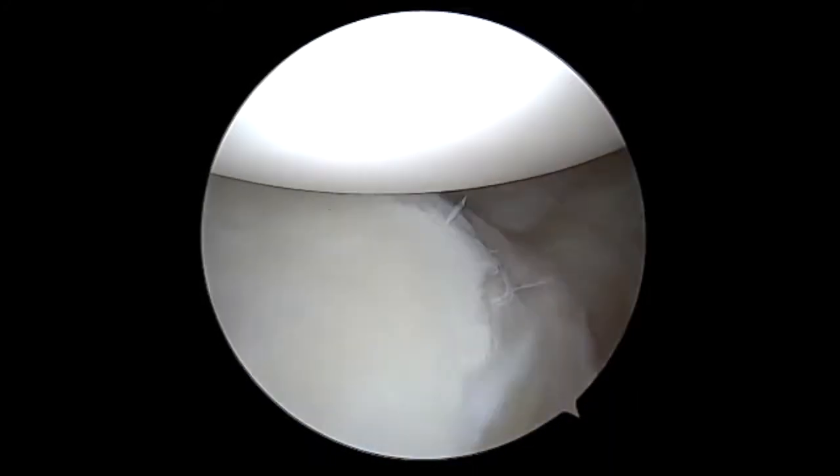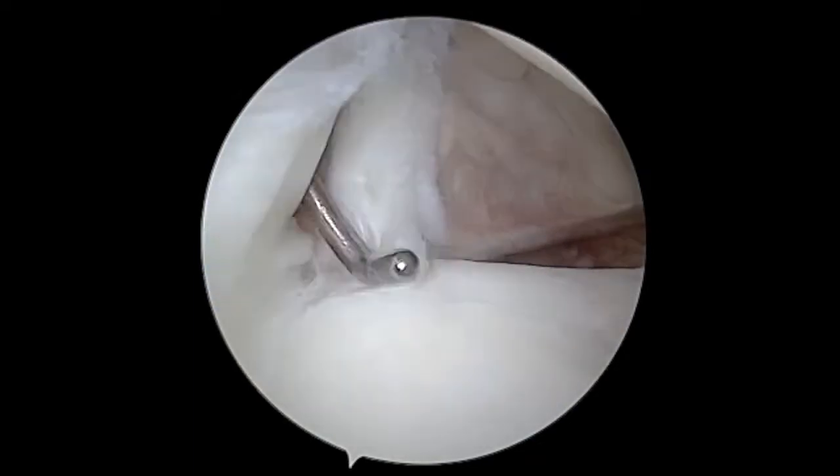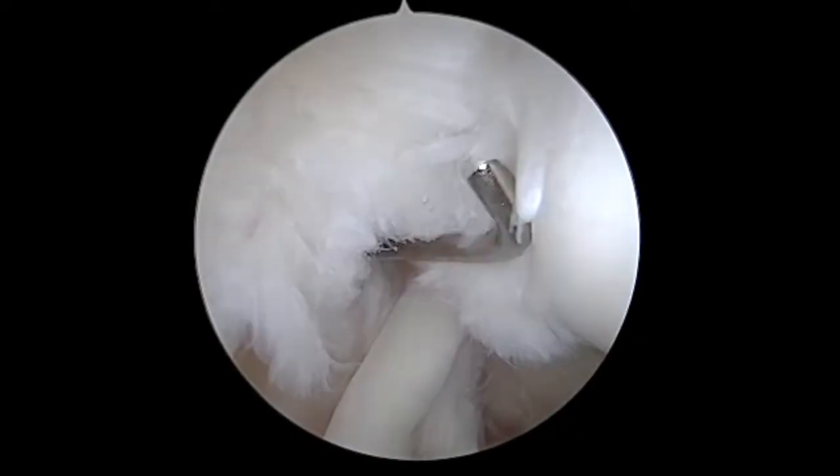In addition to that labral tearing there below, we can look at the top of the glenoid here, and we see this flap component — that's related to his SLAP tear. It's actually a torn piece of the superior labrum that's flipped up there. And here we have a look at what appears to be a partial rotator cuff tear.